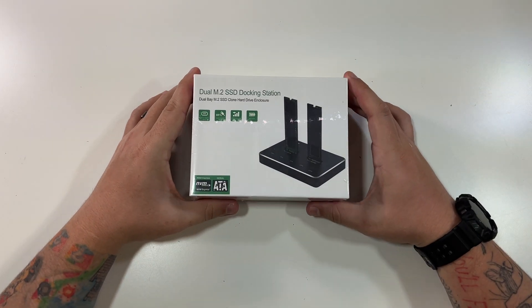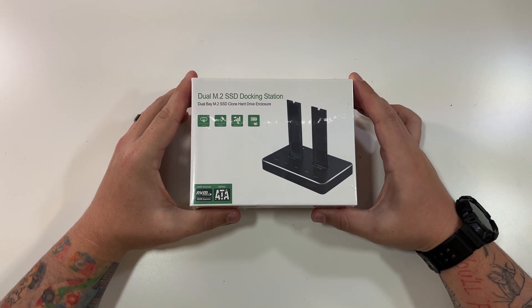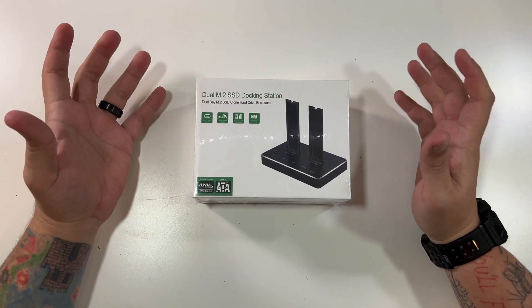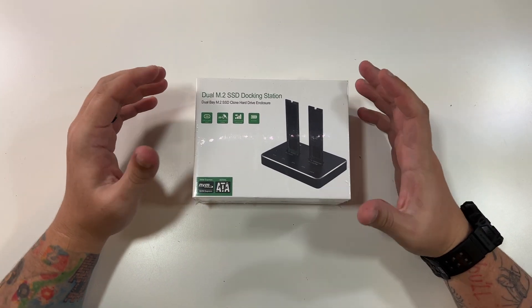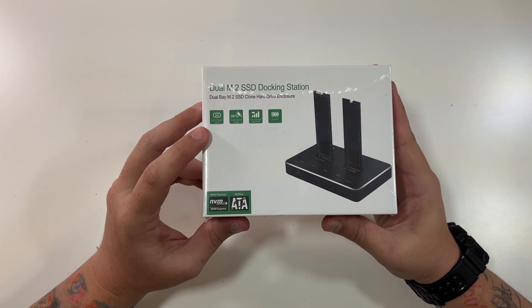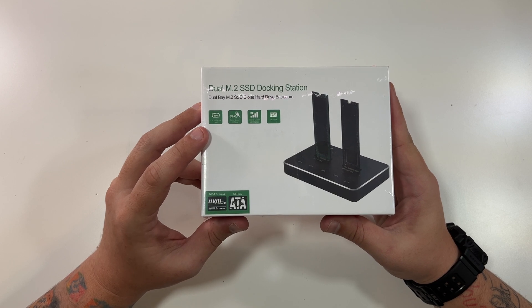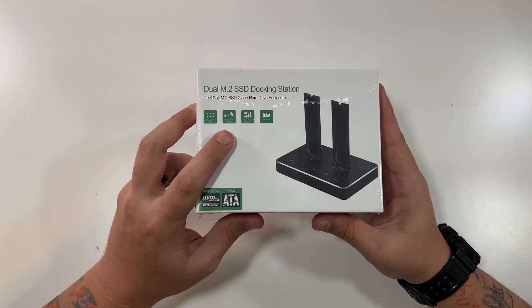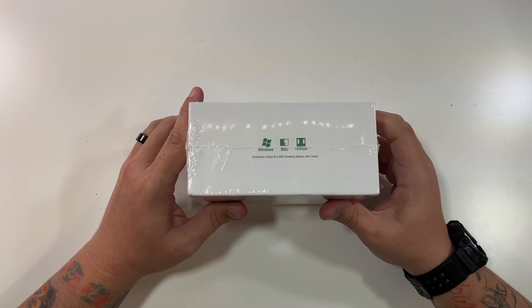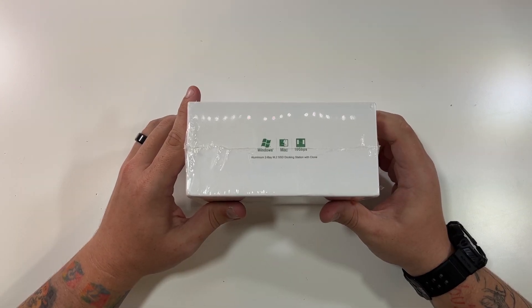Let's open up our dual M.2 SSD docking station. This is a dual bay M.2 SSD clone hard drive enclosure. As you can see, NVMe Express, Serial ATA. It has a USB 3.1 Type-C Gen 2 connector, super speeds up to 10 gigabits, and DC 5 volt 3 amps. Aluminum two bay M.2 SSD docking station with clone feature.